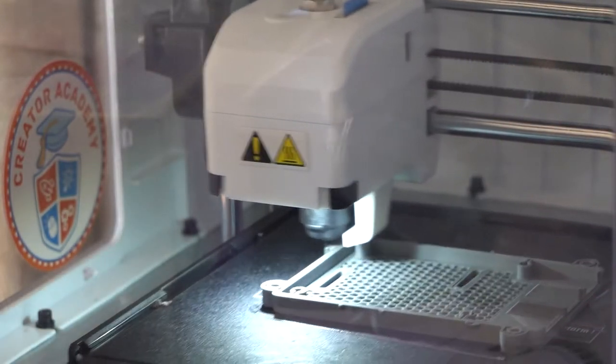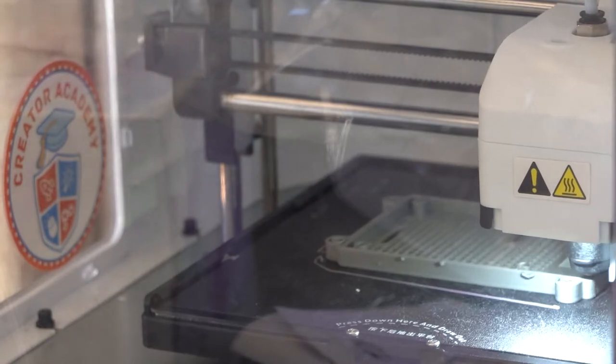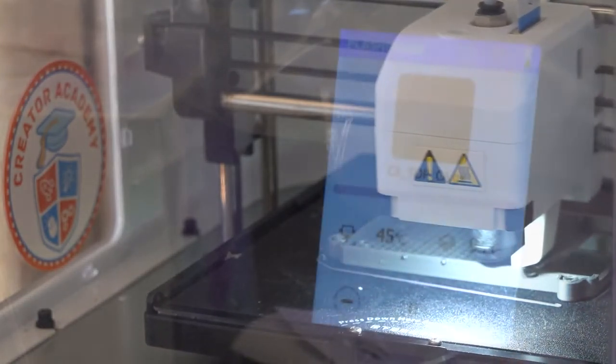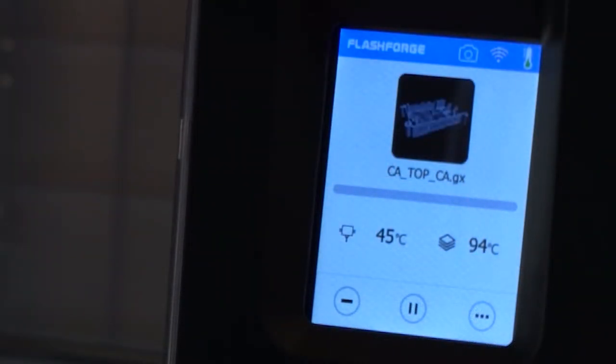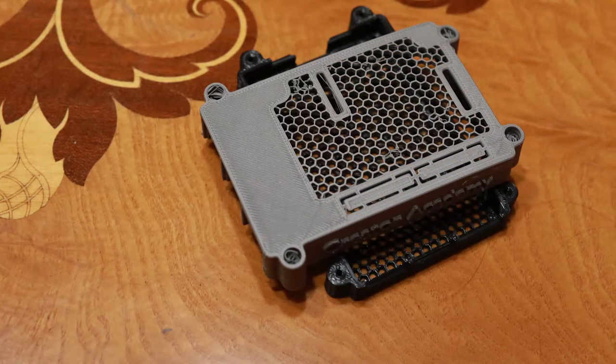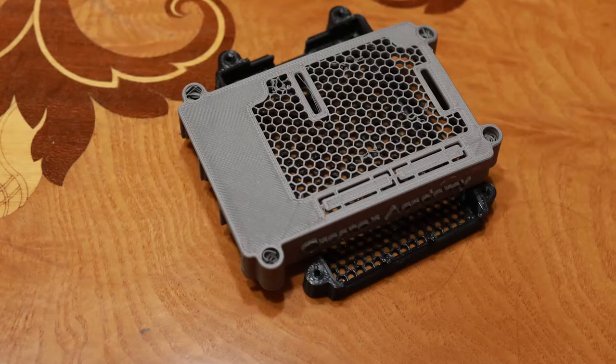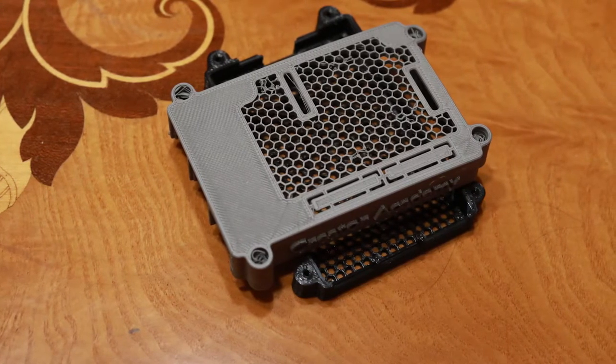ABS is a notoriously difficult filament to work with because you need to also heat up your print bed to around 100 degrees Celsius and preferably use a temperature-controlled enclosure. However, I was able to print these Raspberry Pi cases on my Adventurer 3 without a heated enclosure, and the result is a silky smooth print with no noticeable warping.